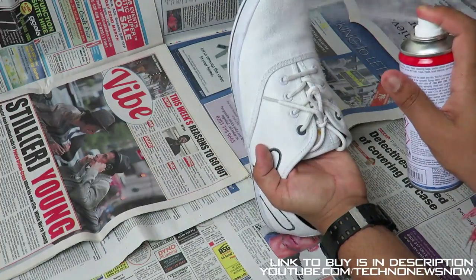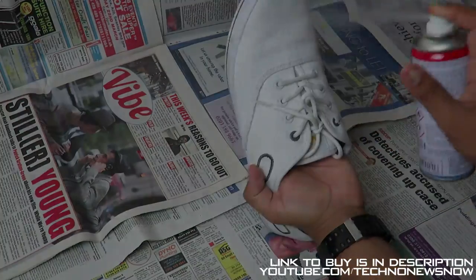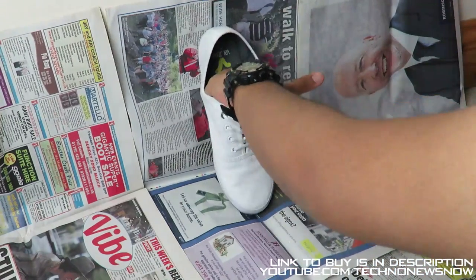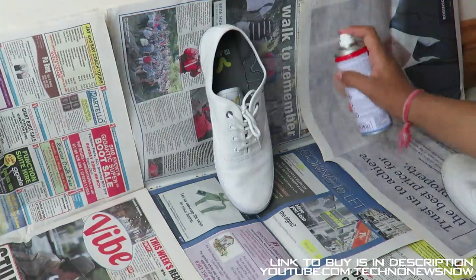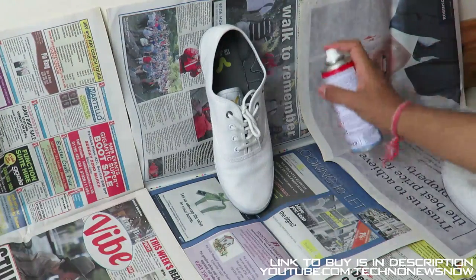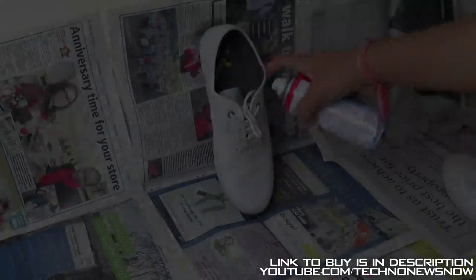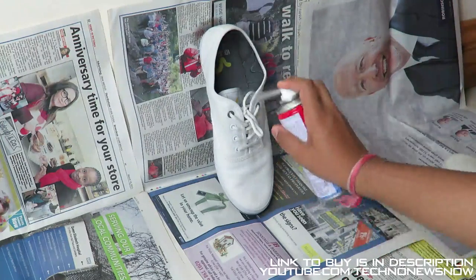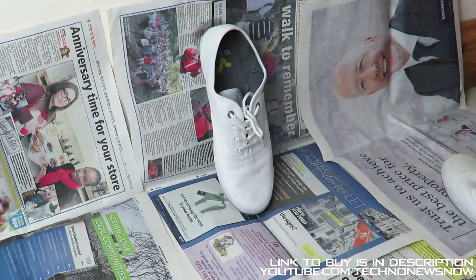Spraying the shoe until it gets wet. It actually smells quite bad — it smells like really strong paint with adhesive in it. I'm also going to do the inside sole and the laces. Alright, we're going to let that dry for about an hour or two.